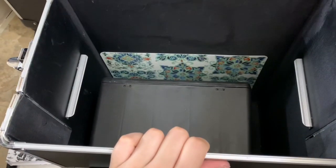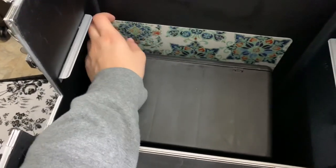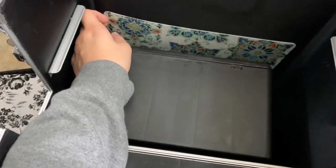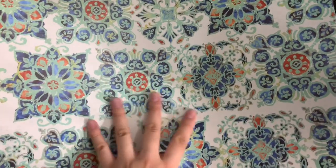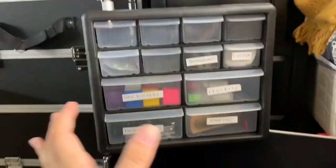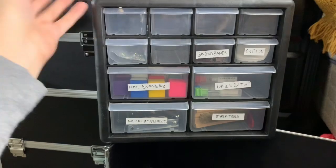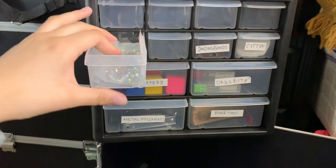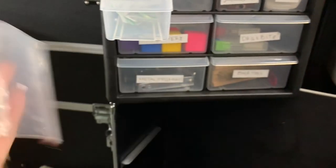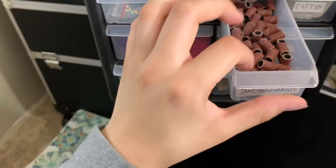Down here is the biggest compartment — the sides pull down for easier access. I have a table placemat to protect clients' tables when I work. And then this is the big container that holds all of my tools. I've labeled some of the drawers. The top four small ones are currently empty — I haven't found anything to fill them with yet. One has extra rhinestones I haven't sorted into containers, and one empty space.